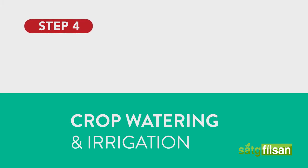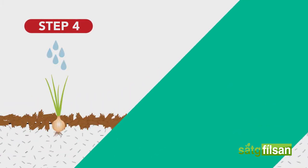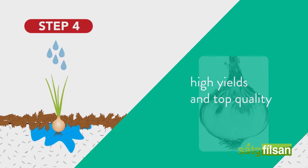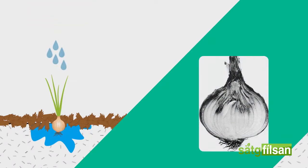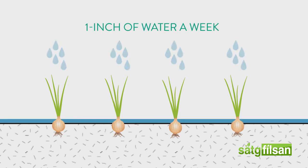Crop watering and irrigation. While onion plants tend to respond to adequate watering with high yields and top quality, it doesn't take much water to cause them to become diseased and rot in the ground. In well-drained soil, onions need a thorough soaking of one inch of water a week for optimal growth. Cut back on watering when the tops start dying back to prevent the bulbs from rotting.